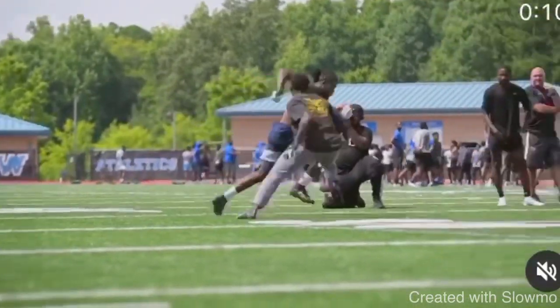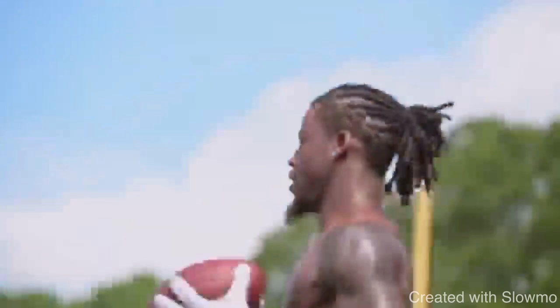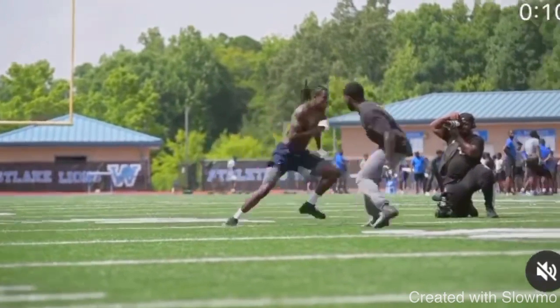This route from Judy is textbook. When you take an inside release on a corner route, this is what you have to do. There are a couple different ways you can play it, and this is how he plays it perfectly. Coming off the line, you see how Judy gives this little stutter hesitation release. This DB is in outside shade, and a lot of times releases are about reacting, especially in this case.